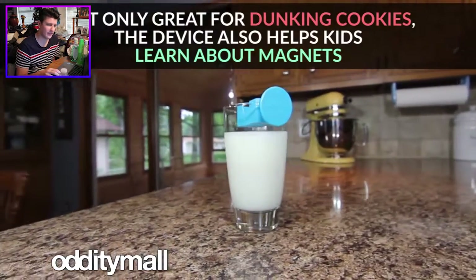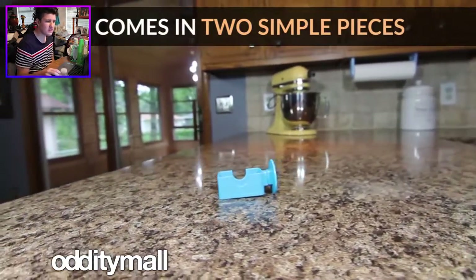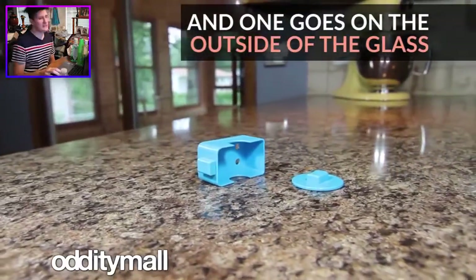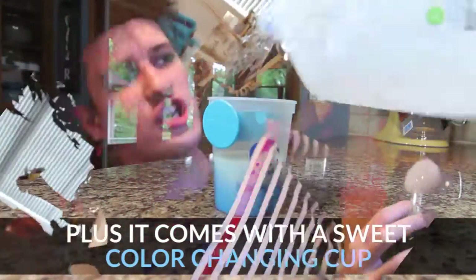I don't think magnets are too hard to understand. This music though — it comes in two simple pieces. One goes on the inside and one goes on the outside of the glass. But because it is a sweet color-changing cup — okay, pause real quick — the color-changing cup is pretty cool. Drink blue milk. Pretty cool.